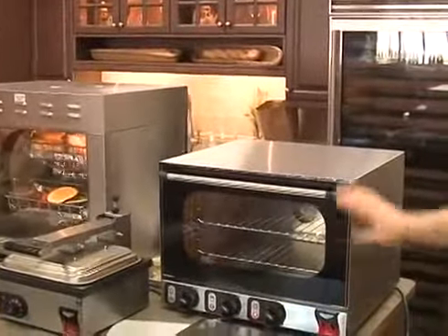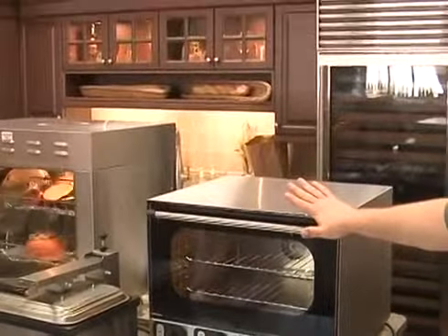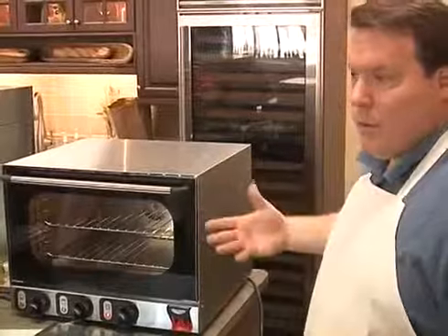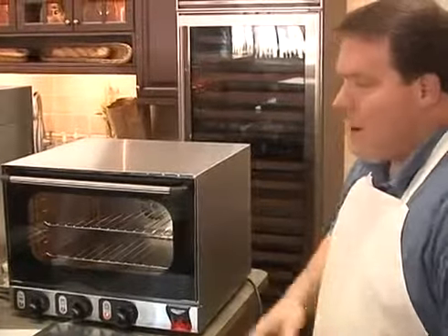This is the 120-volt oven. It's a great item for caterers, specialty items — very flexible and portable. You can take this and expand menus very easily.